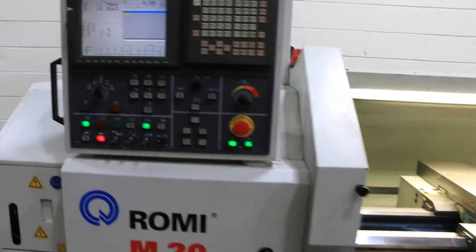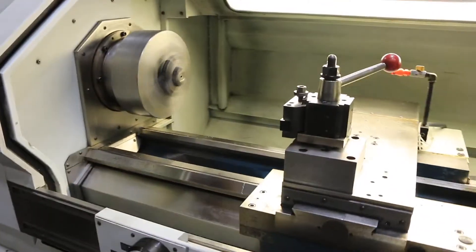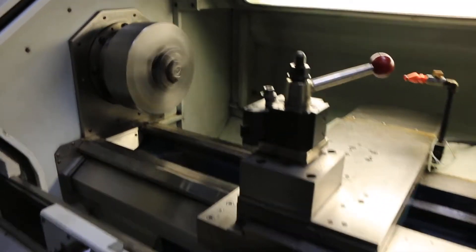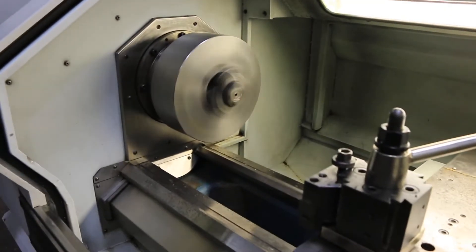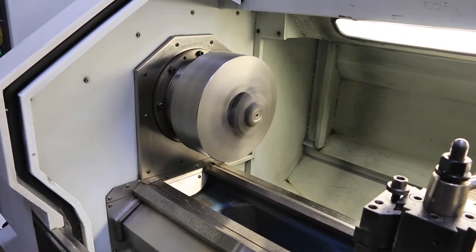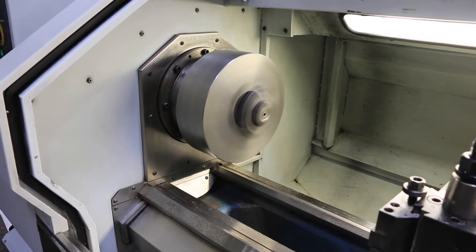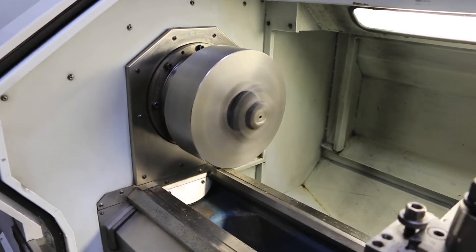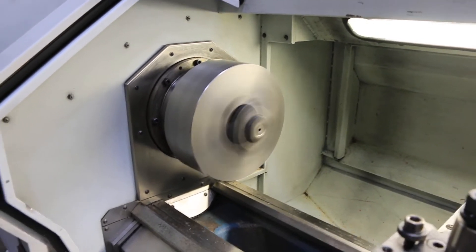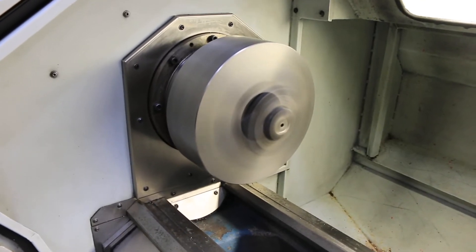It has digital handwheels to run in manual mode and teach. Right now we are running 500 RPM — 750, going up to 3000 RPM — 1100. The machine has a 12 inch 3 jaw Pratt-Bernard chuck, currently at 1400 RPM.